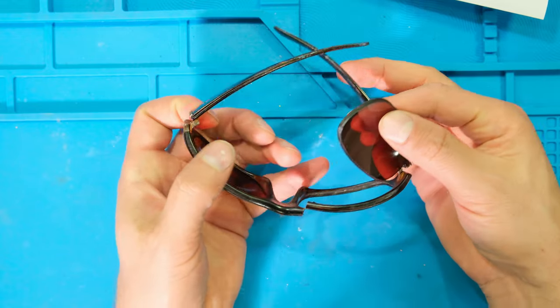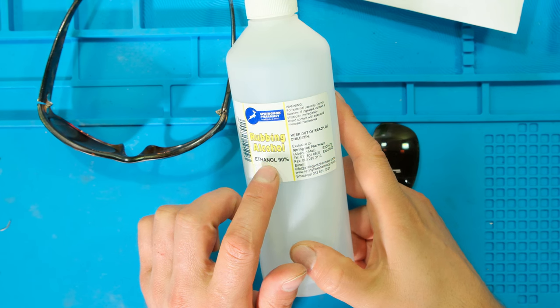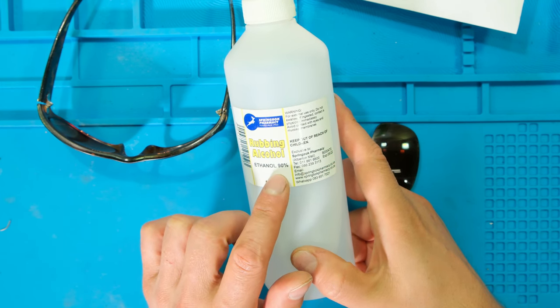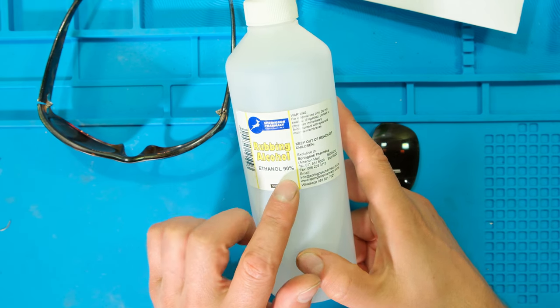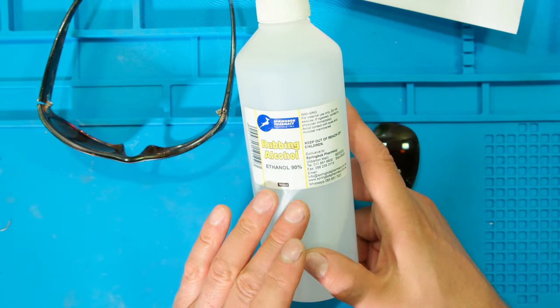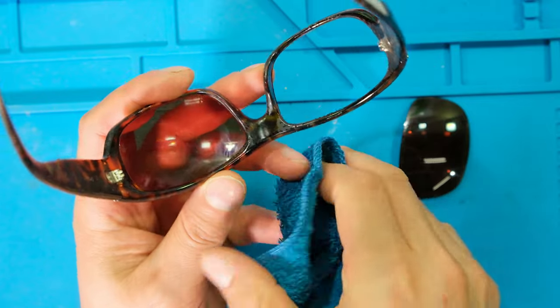The first step is to clean the frames. Since I'm going to be using superglue I need to clean the frame with rubbing alcohol. This is not the same as a hand sanitizer — a hand sanitizer often has glycol in it. This is just alcohol and water so it will not leave any oily residue. I'm going to use this to wipe down the lenses and the frame. There's a lot of makeup on this frame so I'm just going to get it off with alcohol.